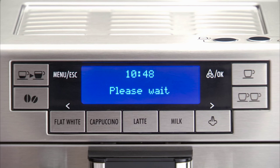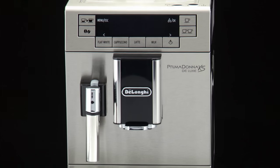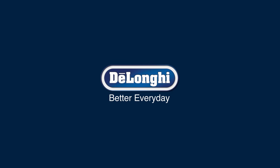Once the coffee has been made, the appliance is ready to be used again.